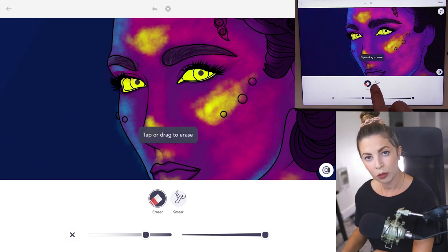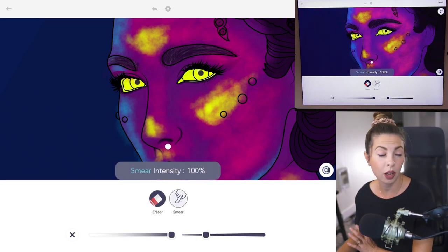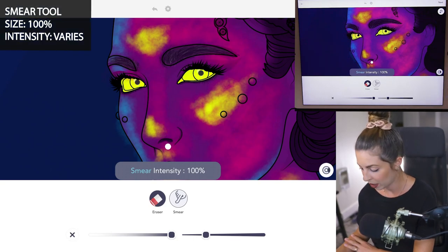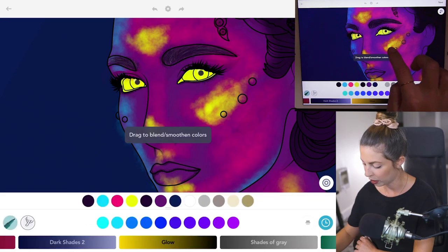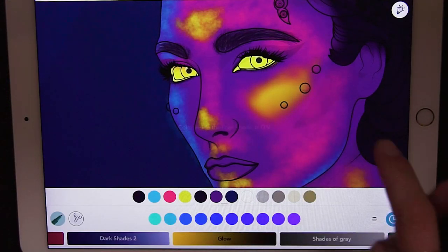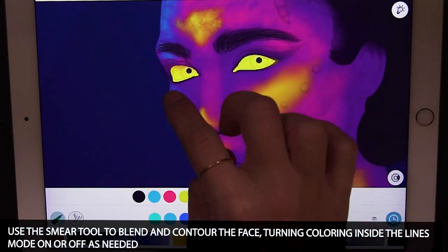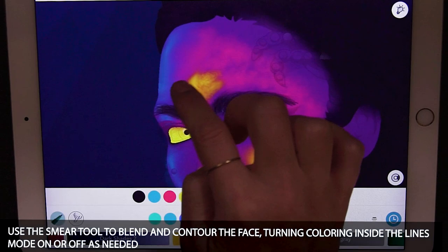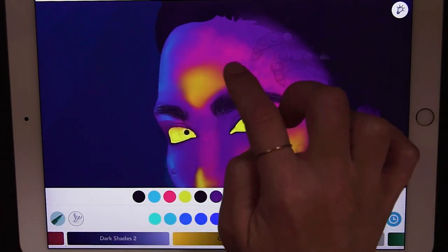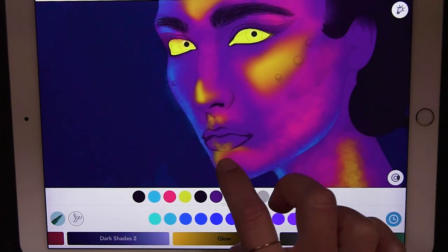Now let's continue to blend and refine using the smear tool at intensity 100 — the size will vary depending on which area you're working in. For larger areas, use a larger smear tool size and start to blend everything in. Coloring inside the lines mode can be on or off depending on where you're at. Just push and pull those colors, lowering the stroke opacity as needed. You can really use the smear tool to contour the face this way.